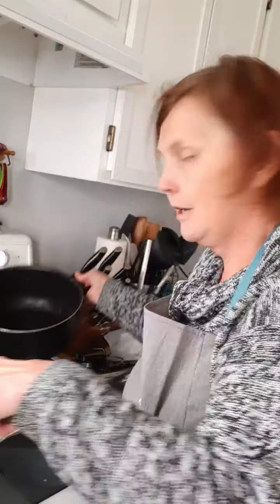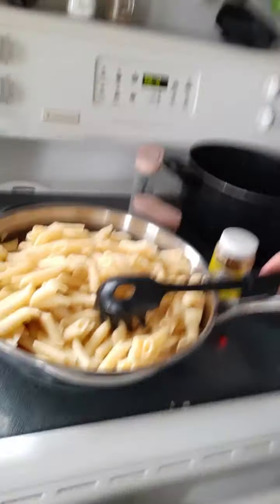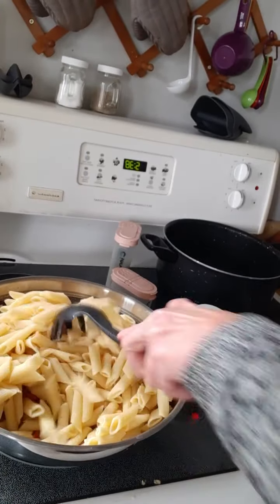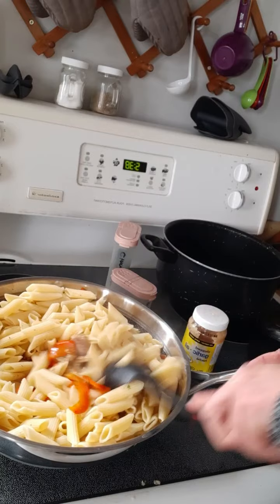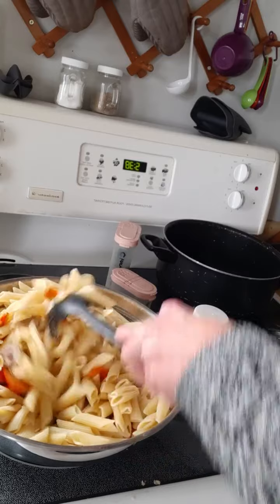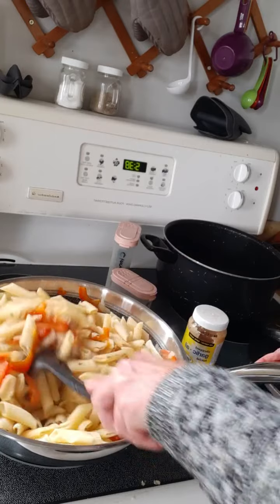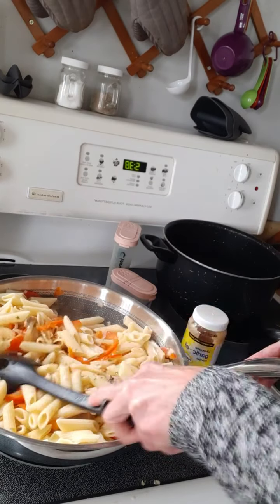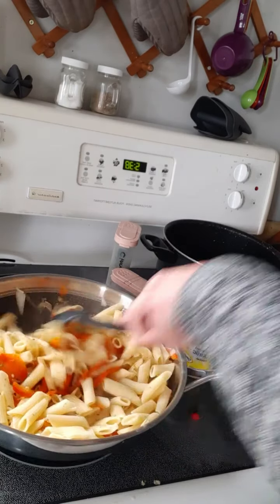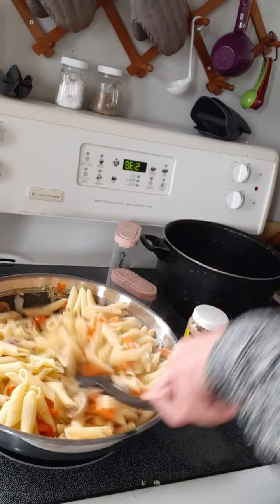Now you can see why I've chosen the wok — because all of that is now in here, and the nice high sides keep it all from sliding over. You're just going to stir that back and forth and incorporate the onions, peppers, and sausage all the way through, warming up the pasta as you go. So this has taken about 5 minutes and 36 seconds so far — that's all it takes. Dinner will be ready in about 5 more minutes once the rest of the pasta has warmed up.